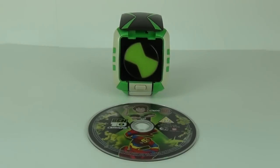So there are lots of different things that you can do with this awesome new Omni-Link. Well guys, thanks for tuning in to this Ben 10 toy review. Please do stay tuned for more toy reviews and I will catch you all next time here on Toy Review TV.